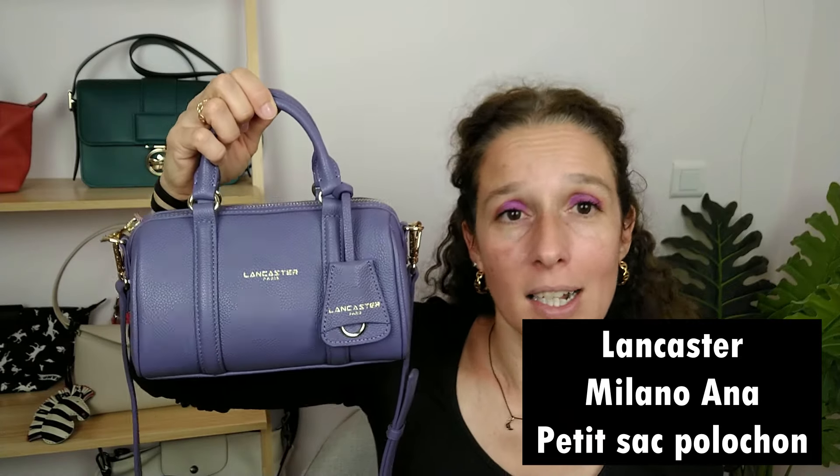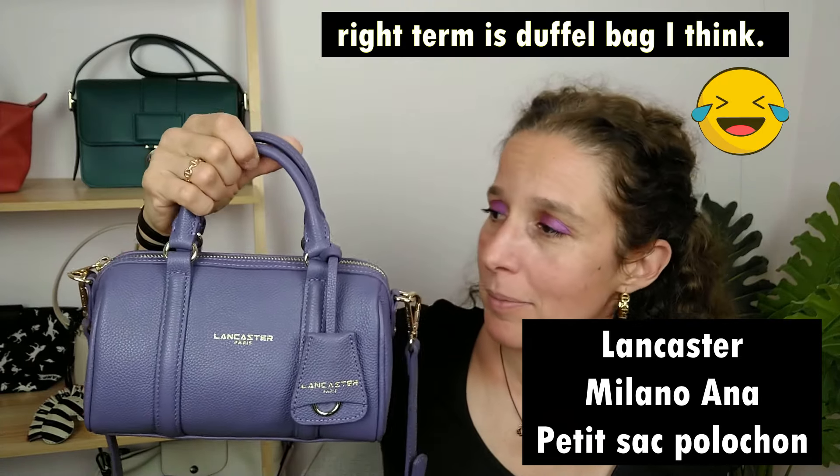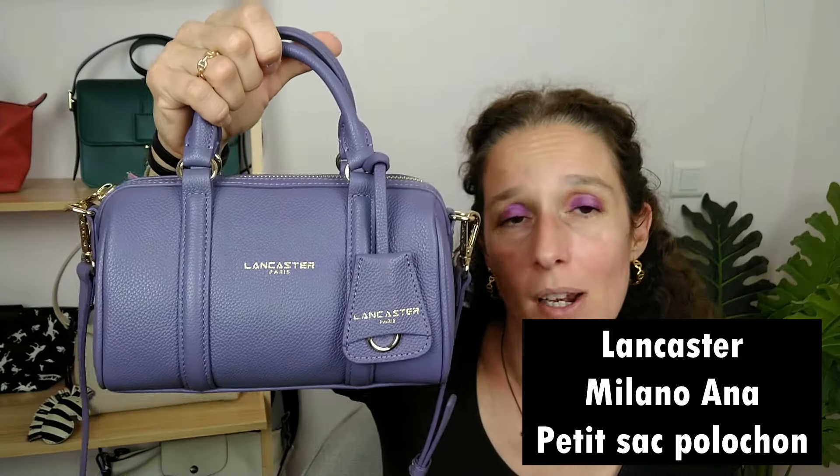So here is the bag — it was really well packed, as you've seen. Let me present the Milano Anna, Petit Sac Polochon, which we can translate as 'Little Bowling Bag,' from Lancaster. For those who don't know, Lancaster is a French brand, less famous than Longchamp worldwide but still very present on French streets.